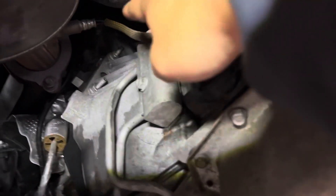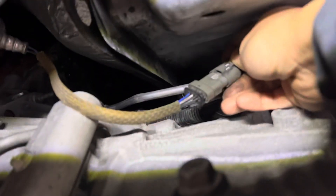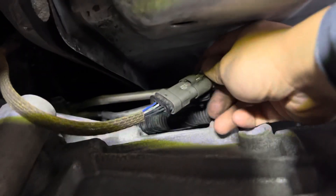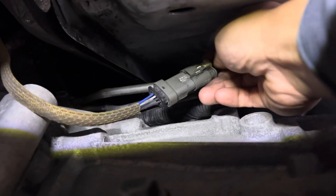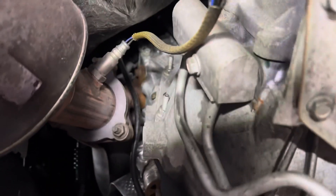For the connector for bank one sensor one, what you're going to do is press the white lock back, and then press on it and pull the connector at the same time. There you go.